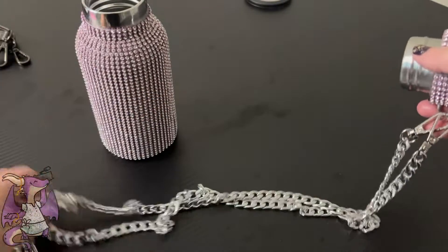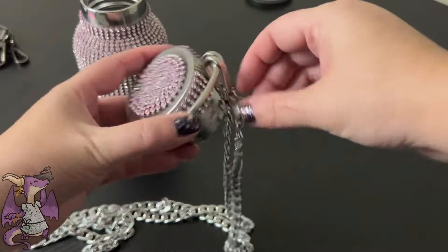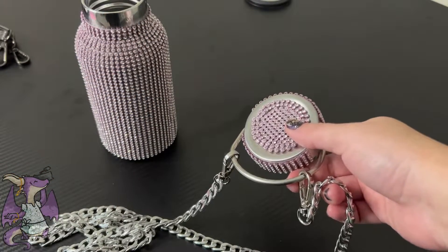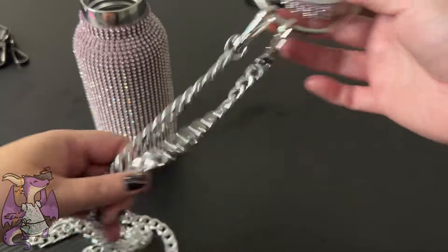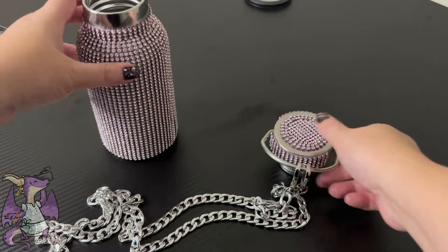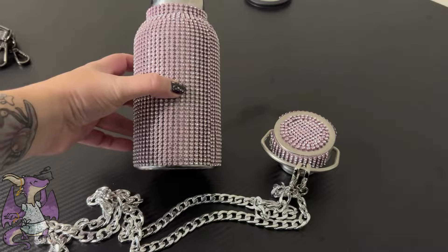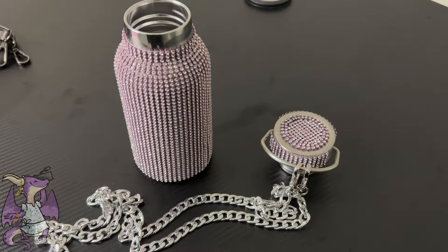The strap is removable, so you don't have to use it, or you could put a leather strap on it. The chain is 22.8 inches long, so there's a fair amount of space if you'd like to carry it crossbody or over your shoulder. It does hold hot and cold, and the company says it features 7 to 12 hours of hot or cold insulation approximately.